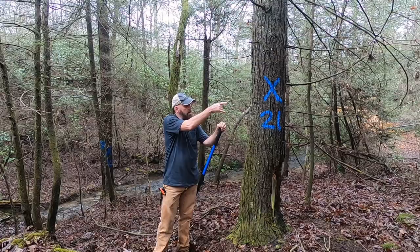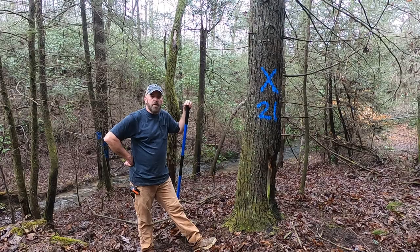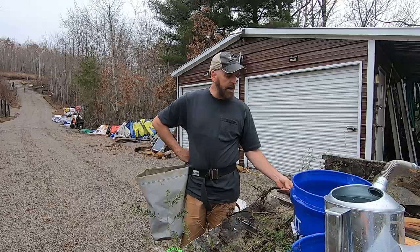Here we are at the next tree. I put an X on it with the year marked, and now we're using the liquid since we've got a water source, staying away from the creek. It is much slower with the liquid, though you can cover more trees. It's a catch-22, but we're going to keep treating trees and moving along.